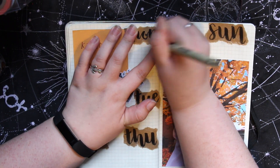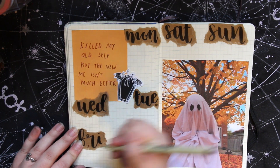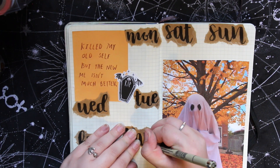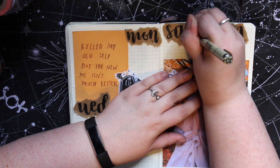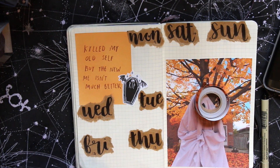Now that that's done, I'm going to add in these details with my Micron Pigma liner and the 0.3 tip. Then I'm just going in with some washi tape from the tubes that I showed you in my previous video to decorate.